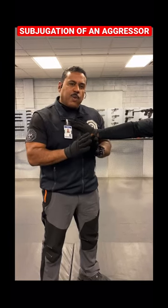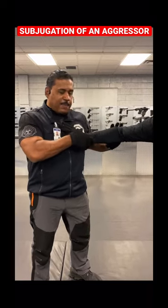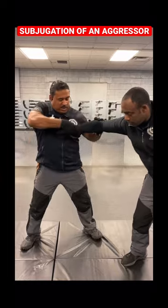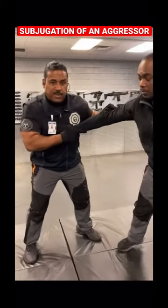Detroit Urban Survival Training. We're going to share with you right now what you can do if someone's bracing and they're strong and you're having a hard time putting them in an armbar. If you try to armbar the person and you can't because the person is strong and they're resisting...